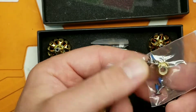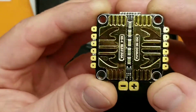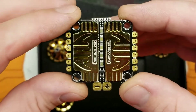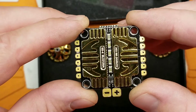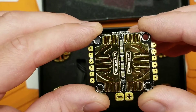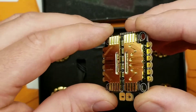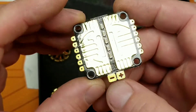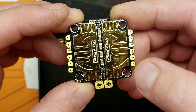This is a 4-in-1 6S BLHeli 3250 amp ESC. The gold color — the video does it no justice, this is just beautiful looking. Look at that reflection off that thing — amazing. Big old monster main discharge leads, big easy-to-get-to solder pads.